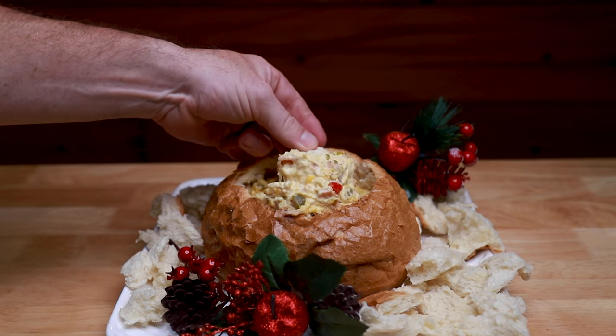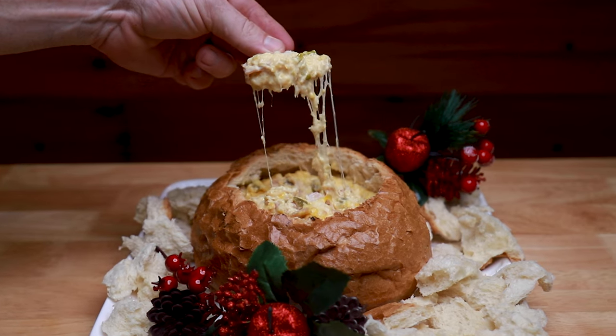Dave from Red Smoke BBQ here and today I'm going to show you exactly what that dish is because we're going to be making a smoked creamy corn cheese cob.